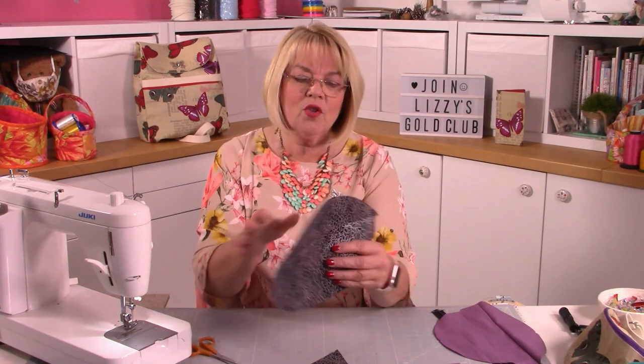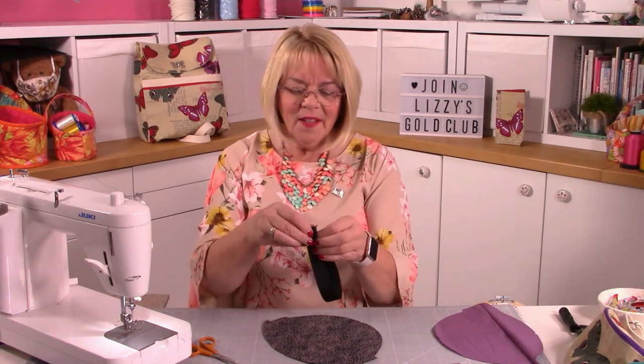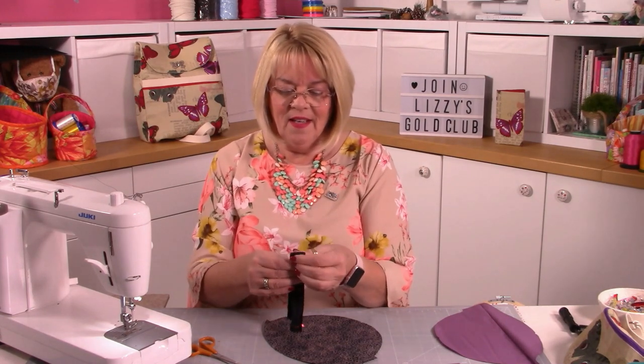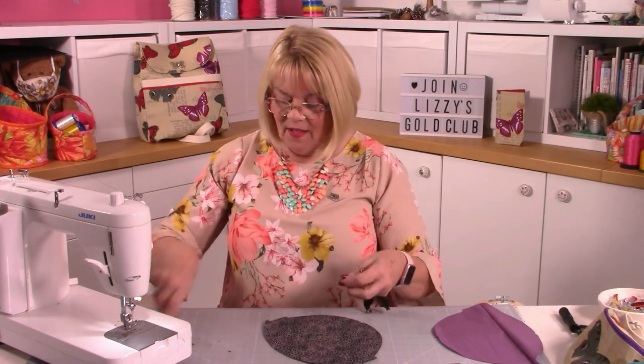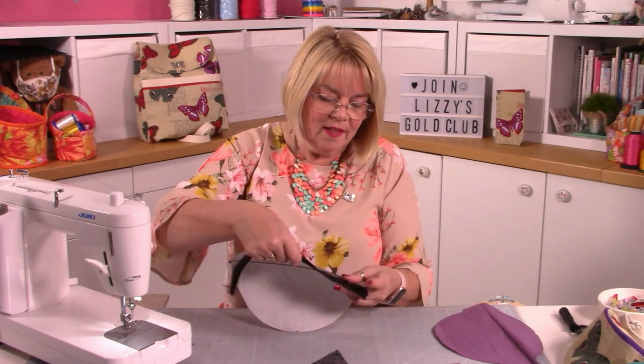Now we're going to stitch the zip in place. I'm just trimming my ends - you'll find you have little triangles at each end so trim those for a nice smooth curve. We're going to put the zip on the curved part. You may want to think about whether you're right or left-handed - I'm a right-hander so I want my slider on the left. Fold your zip in half and nick the centre.